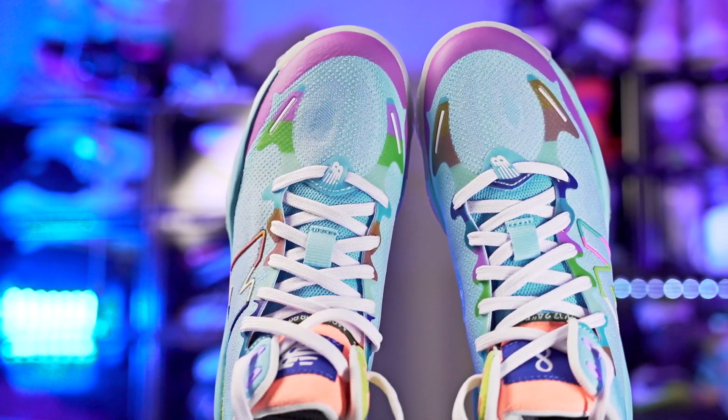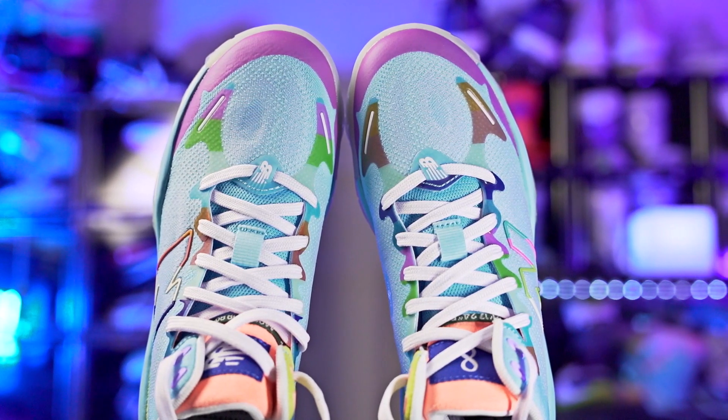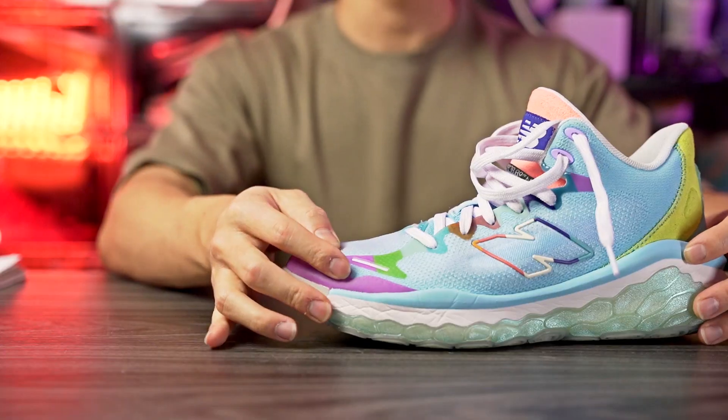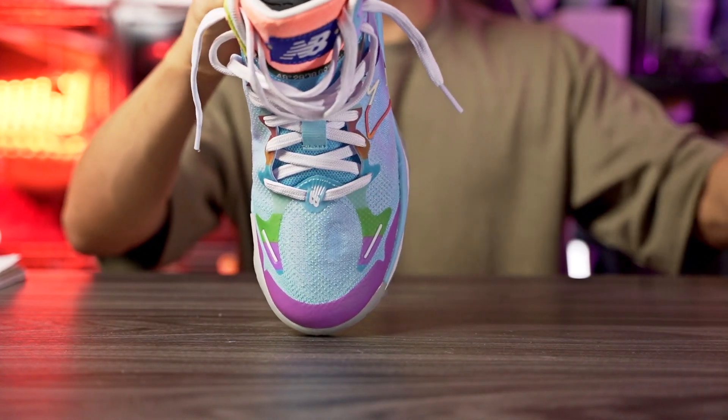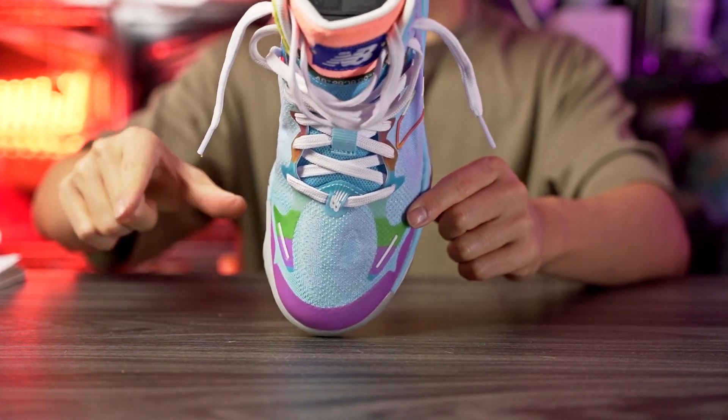Moving on to fit — I went true to size and it fits me extremely well. There's a little bit of length but going down half a size would make it too short and snug in the toe box. The toe box itself is snug — not super snug but quite snug, which I like. Width-wise I'd say it's slightly narrow — not super narrow, but I can feel the sides squeezing my foot just a tiny bit. If you like a snug fit, true to size should be good. If you have a wide foot or want more room in the toe box, go up half a size.